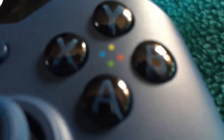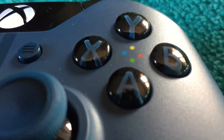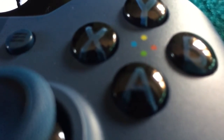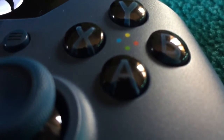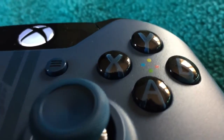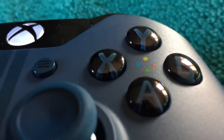Here we have the X, A, B and Y buttons along with the colour indicators in the middle of them.